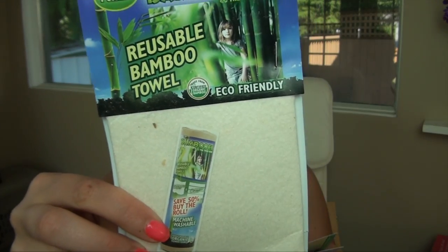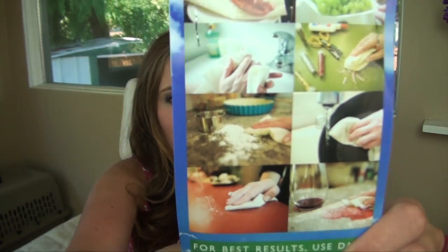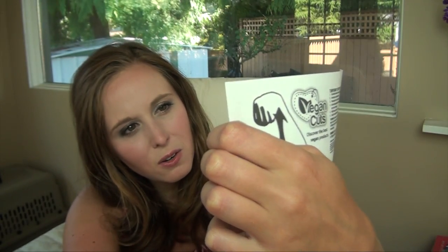The last actual item is a sheet of bamboo paper towel — an eco-friendly alternative to paper towel made from organic bamboo. It's actually a reusable towel, which is cool because both are biodegradable. This is machine washable, which is really awesome. It's almost like a thin chamois. Then just for fun they included some little Vegan Cuts temporary tattoos — like a mail carrier with what looks like a flying artichoke or something. Not including the tattoos, I got 10 items, which I think is pretty good.